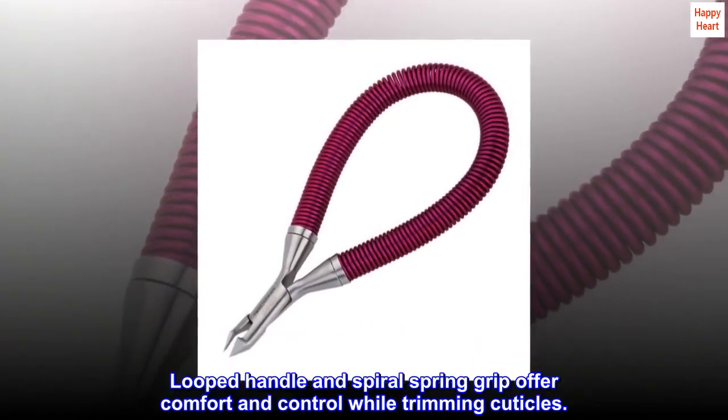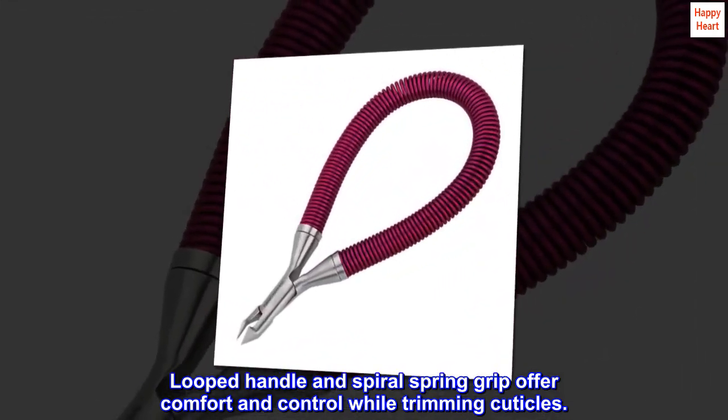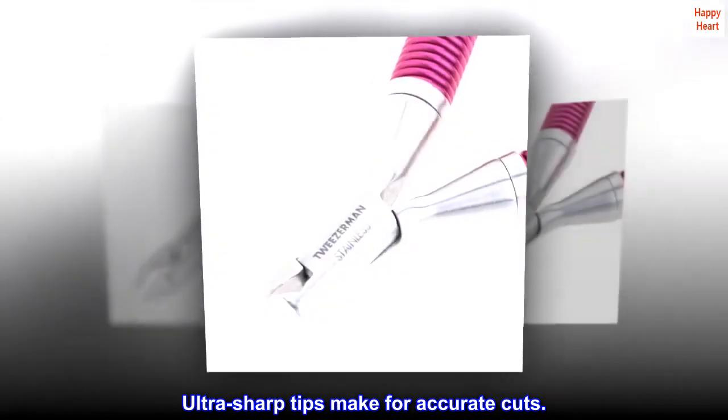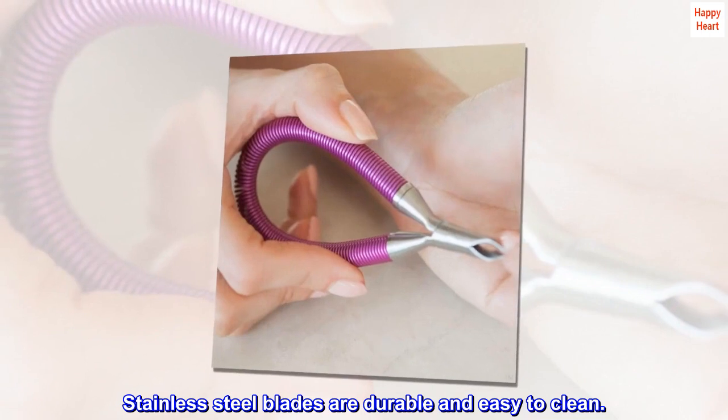Looped handle and spiral spring grip offer comfort and control while trimming cuticles. Ultra-sharp tips make for accurate cuts. Stainless steel blades are durable and easy to clean.